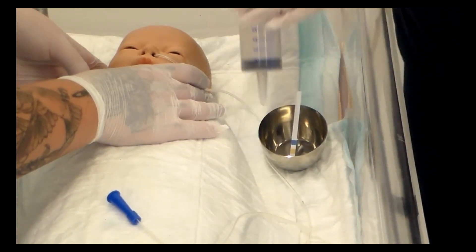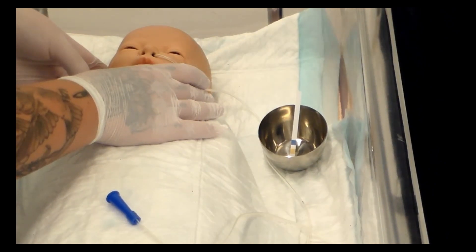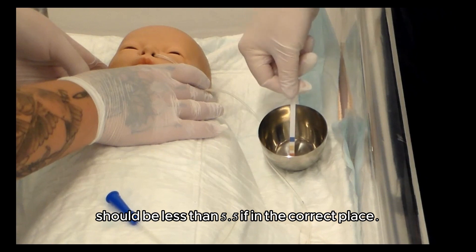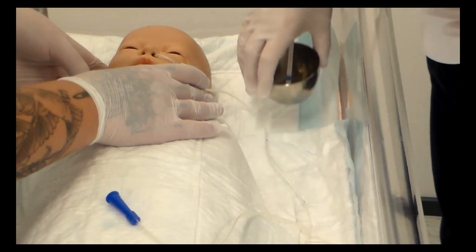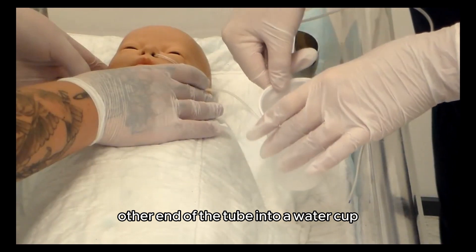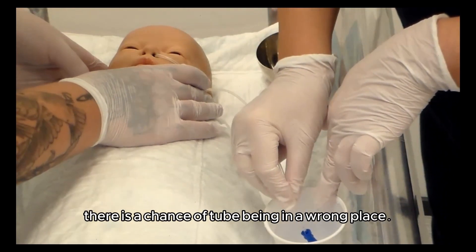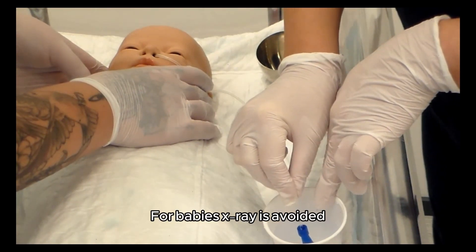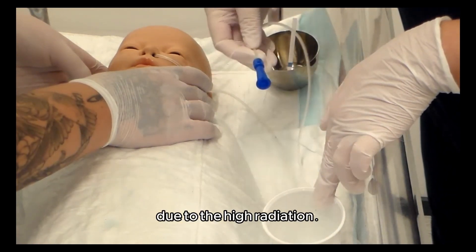The methods used are: take a syringe and draw stomach content into it, then put a few drops on the pH indication strip. The pH should be less than 5.5 if the tube is in the correct place. Another way to check correct placement is to dip the other end of the tube into a water cup to see if any air bubbles appear — if so, there is a chance the tube is in the wrong place. For babies, x-ray is avoided and used only as a last resort due to the high radiation.